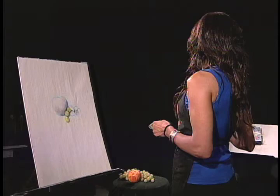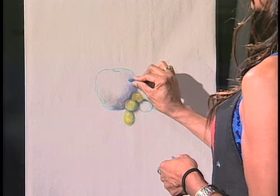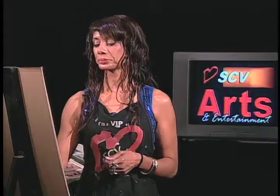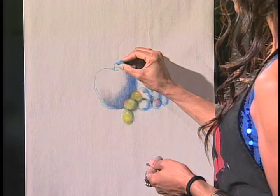Grab a dark blue. Pastels come pretty long, so when you get them the first thing you want to do is break them — that's why they're small in your box so you can blend. I'm adding the core shadow to what are just spheres right now. I'm not even thinking of them as an apple and grapes at all. Here's our core shadow, and let me go ahead and add the stem right now too because it needed to be there.